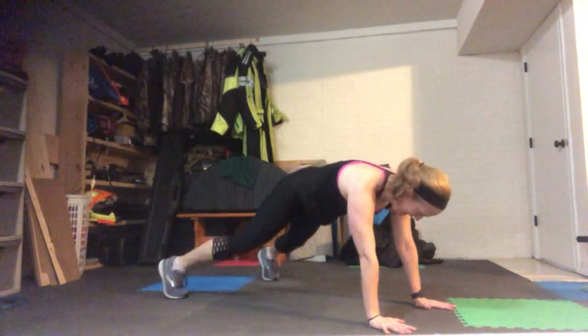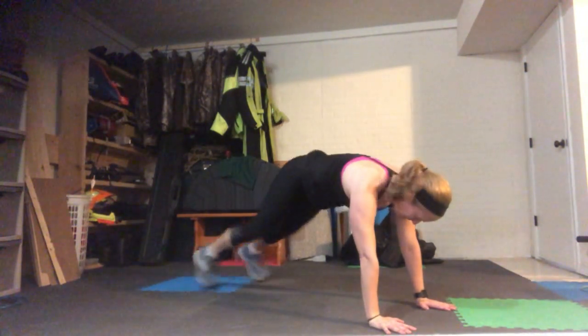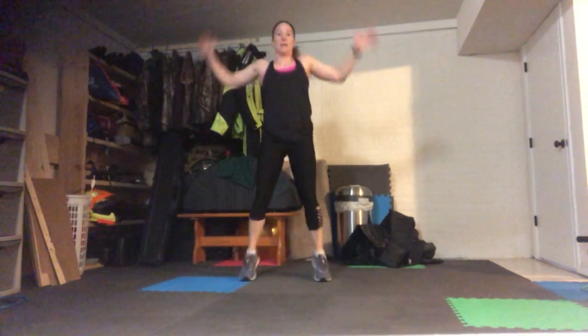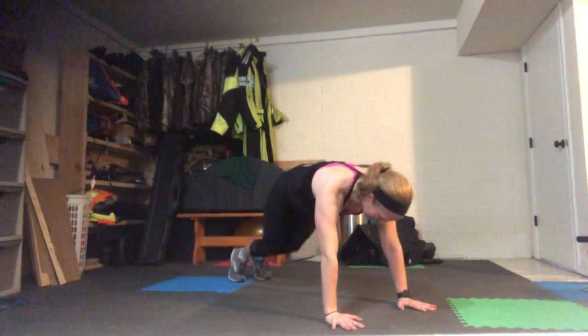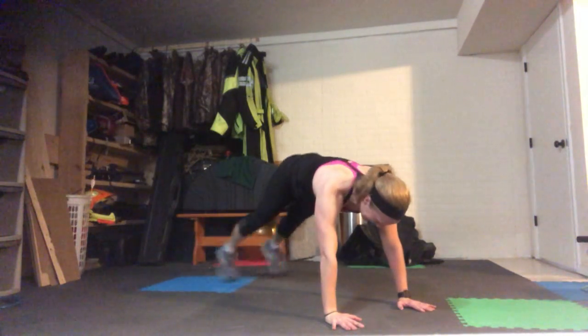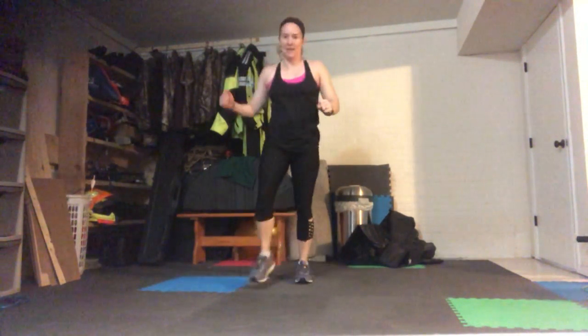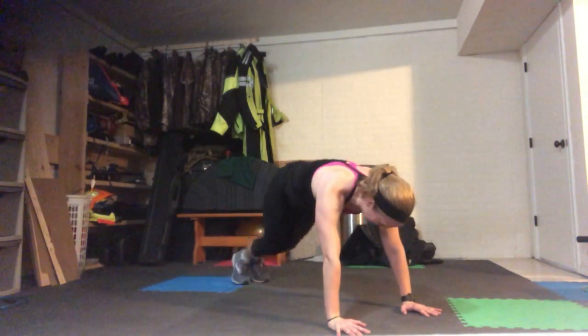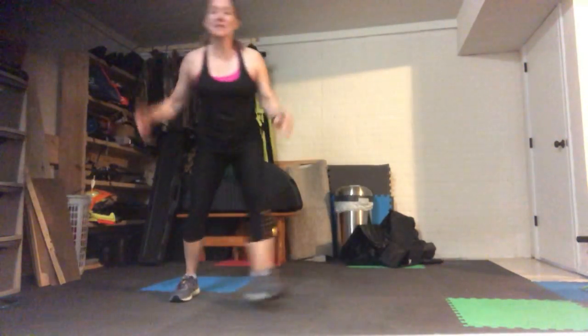Jumping jacks for 10, plank jacks for 10. As you come down for the plank jacks, core is braced. Soft knees, strong arms as you go. Keep up the good work. Speed skaters — 10 each way and two tuck jumps. Remember this can be done low impact as well, and the tuck jumps you can do as knees with some hopping.